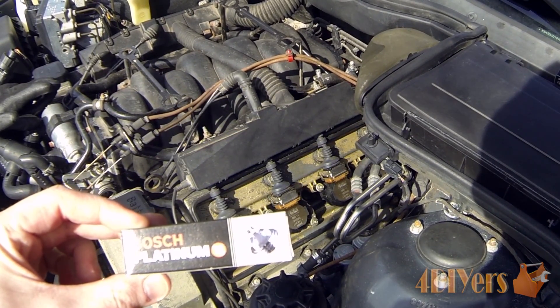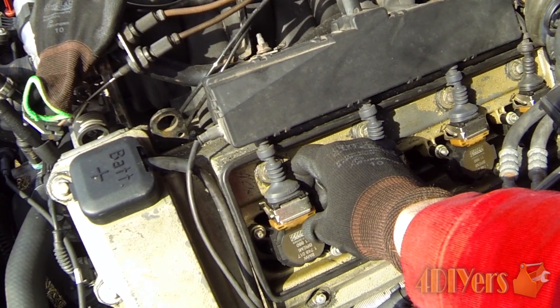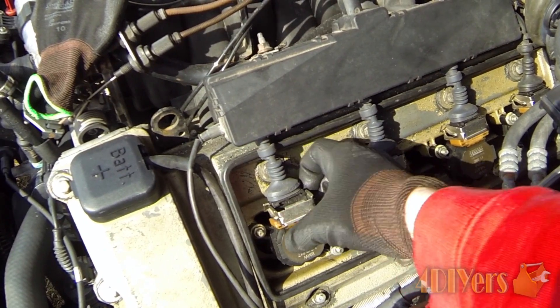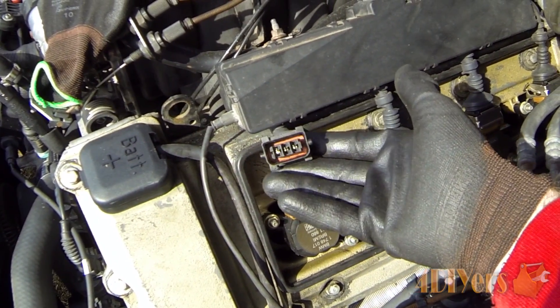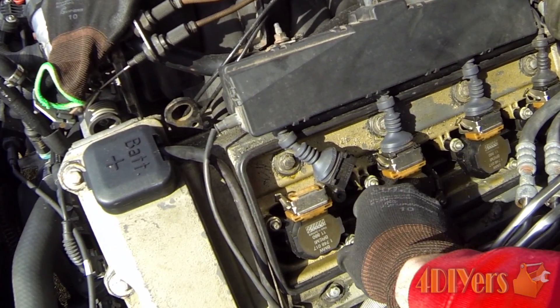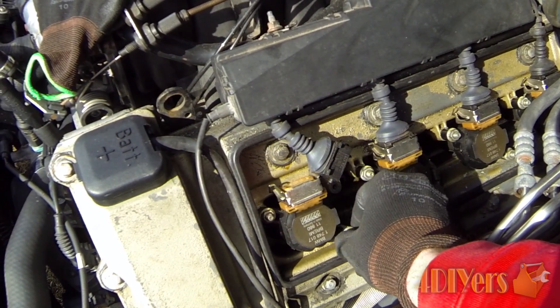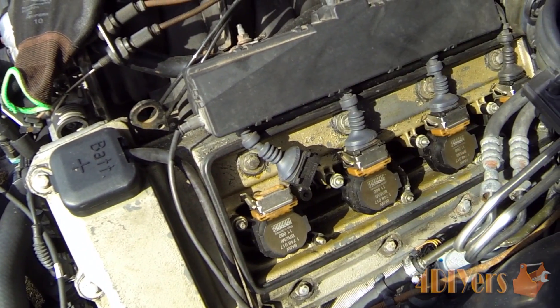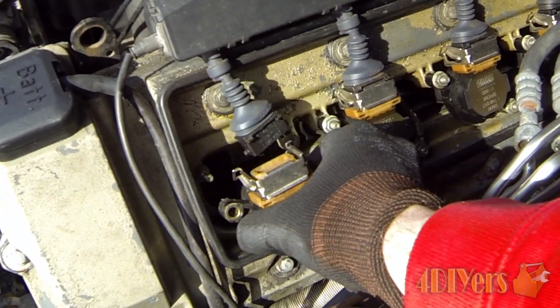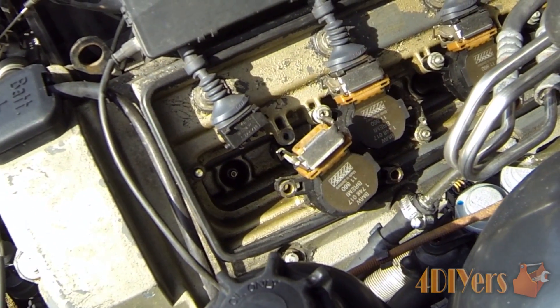To remove the wiring harness, you just want to pop that clip up and then rock the wire back and forth to pull it out. Then to remove the coil pack, you will have to remove the 10mm nuts — I've already loosened them off. Once you've done that, simply pull the coil straight out. You can see right down in there you will gain access to the spark plug inside.